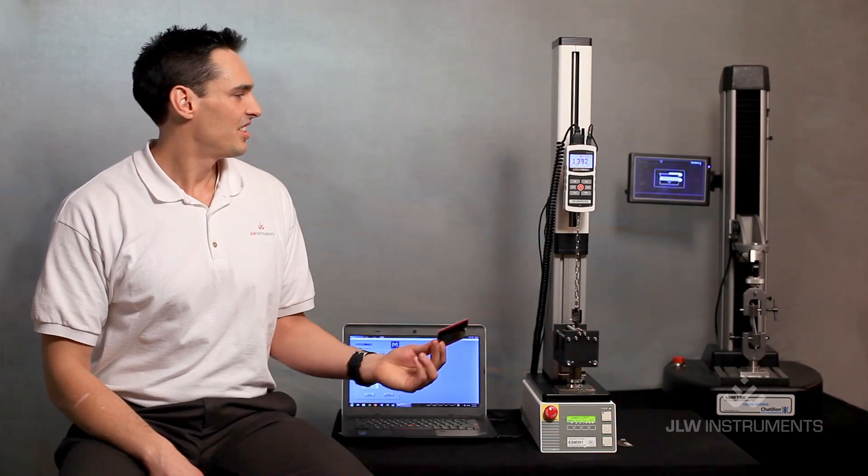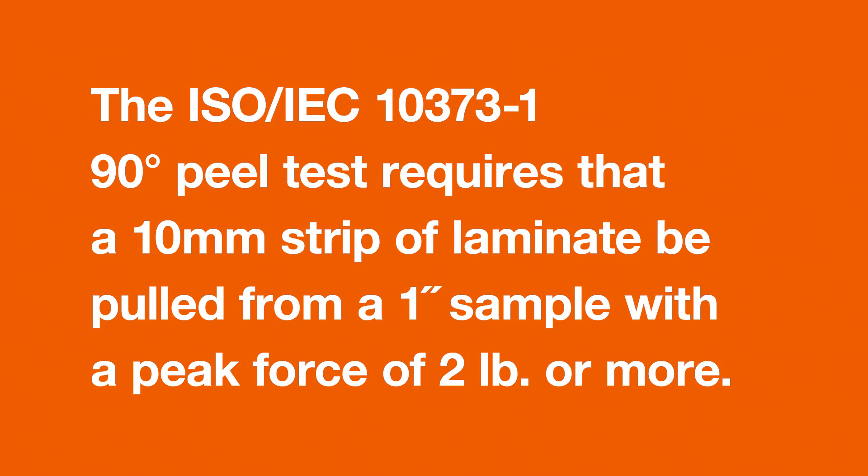Let's take a look at how to set up the card for testing and how to conduct the test. This is an essential piece of equipment for any QA professional involved in the production, quality assurance, or engineering of credit cards, reward cards, and all smart cards.